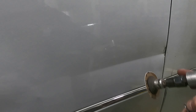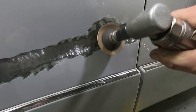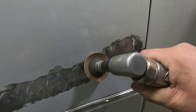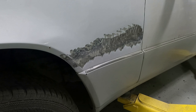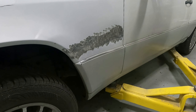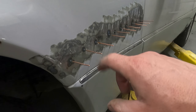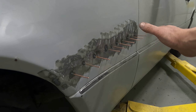We're just gonna grind this back, get down to metal so we can pull this out as far as we can, and maybe it will help pull this little bump out here. That looks much better. Let's go get the stud puller and pull that dent out. We used the slide hammer and pulled them all out.